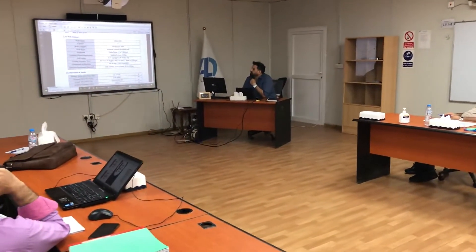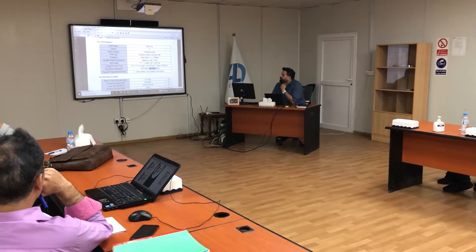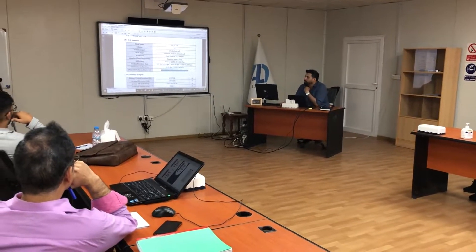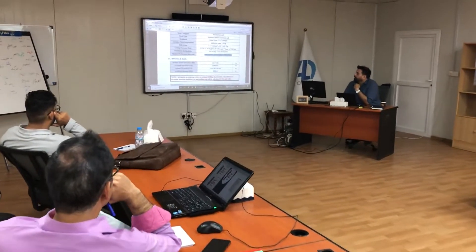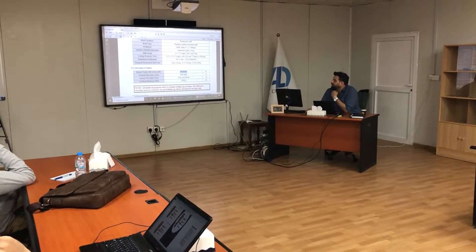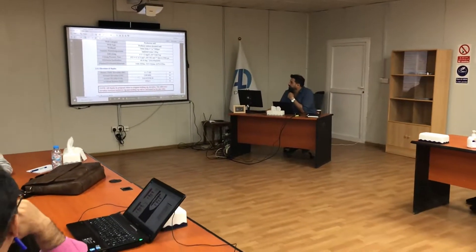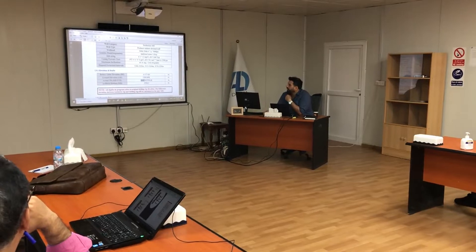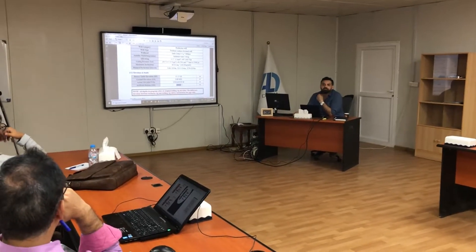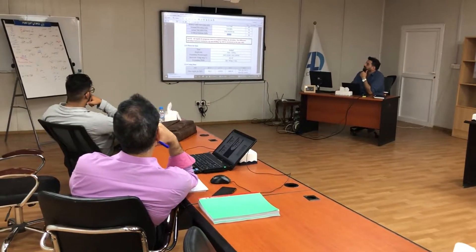Maximum inclination shows the degree reached at the given measured depth. This is the real rate for operation. This is the reservoir data coming from the reservoir team. Elevation and depth: this is the original ground level, this is MSL at 2.05 meters. This shows the actual depth versus the TBD.